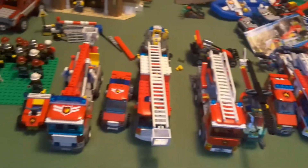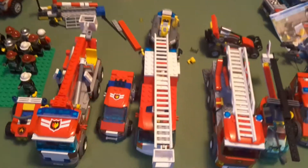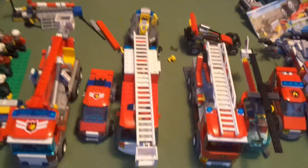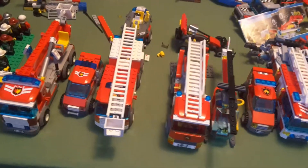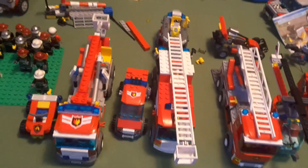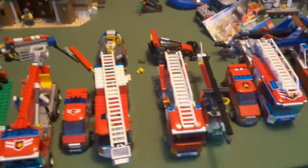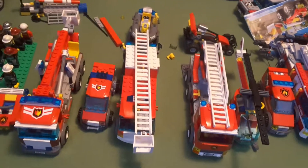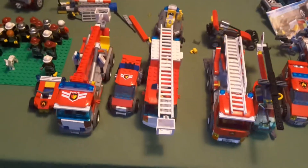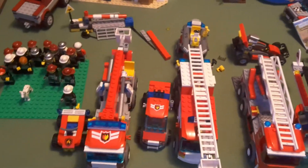Then we move on to the 2010 fire truck set, titled 'Fire Truck.' The best part about this one is I got the bucket on the end, which I needed - that's what I would use for rescuing cats out of trees. It also has the boat on the end, which I would use alongside my big main fire boat. That would come out if there's a fire right on the edge of a lake, so that fire truck would be out helping the fire boat.